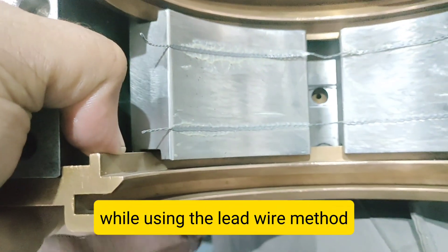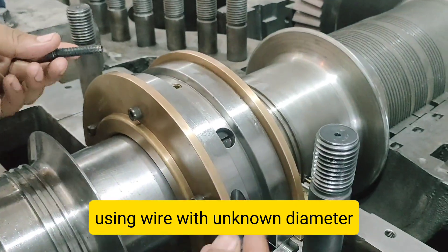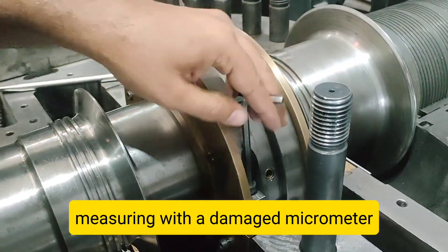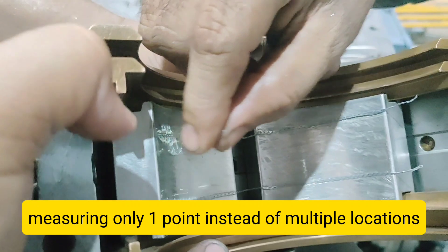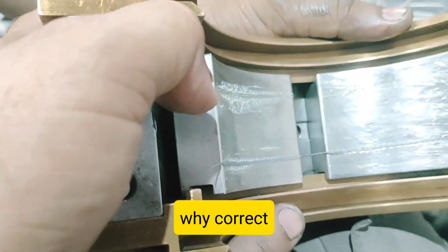Adjusting the Clearance if Out of Limit. If the clearance is not correct, you may need to replace the bearing shell, use shims to adjust bearing housing height, or polish the rotor journal or bearing shell if slightly oversized. Always consult the turbine manual or OEM guidelines before doing this.